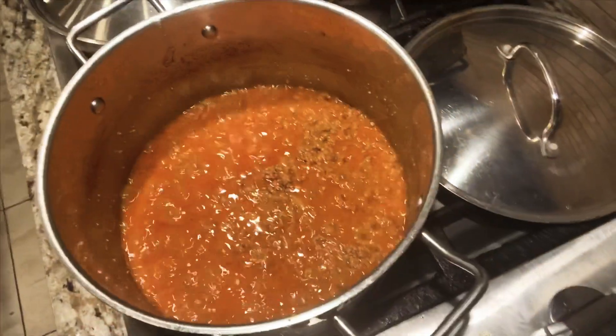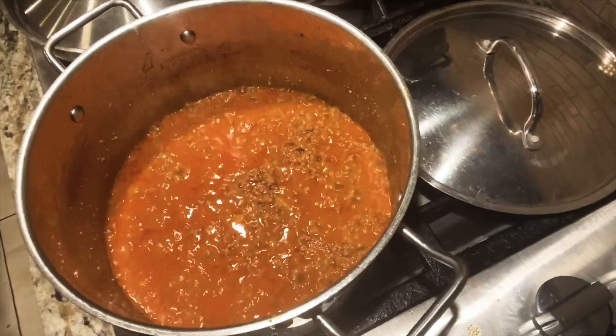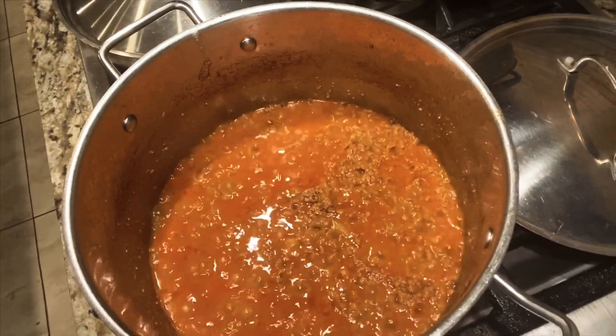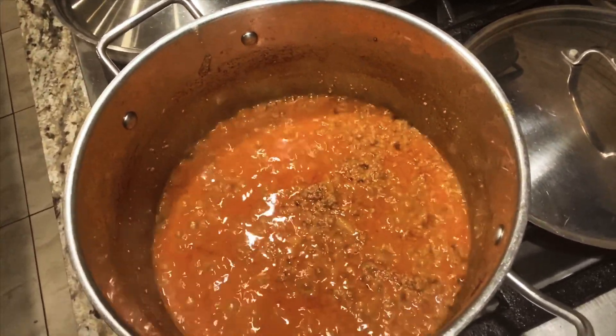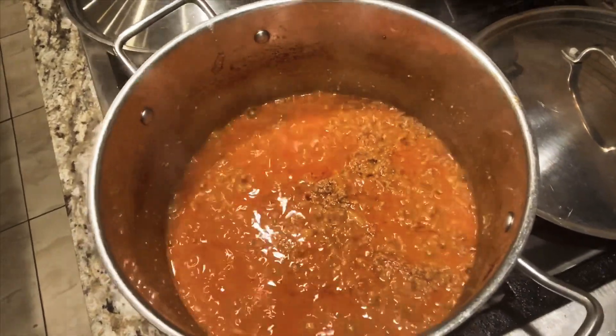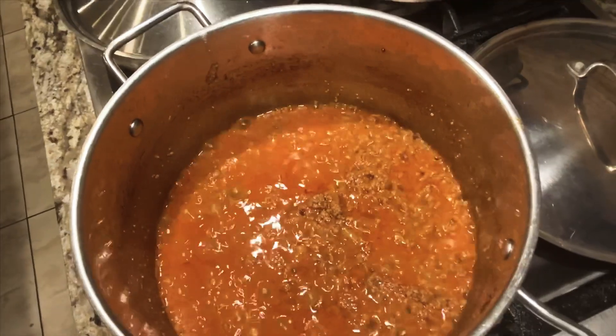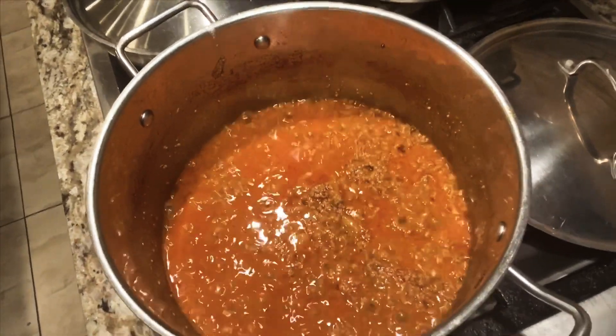After adding the tomato in it, I added a cup of water. I cooked it for at least 2 minutes after adding the tomato. After adding the cup of water, I left it for 6-7 minutes. Then I opened it and it looked good, but I will cook it for at least 5-6 more minutes.